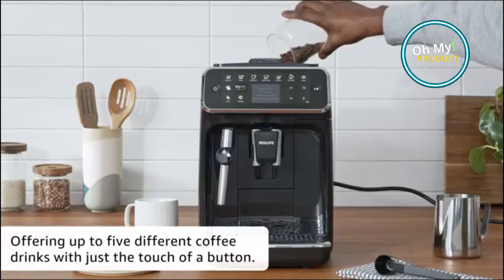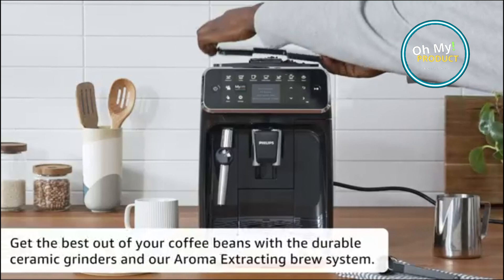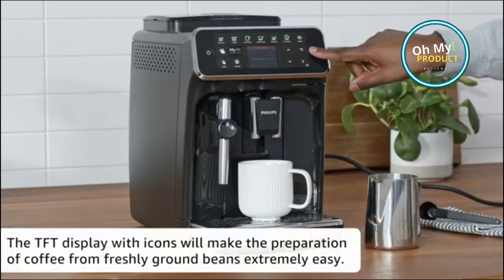It also has a brew pause and a keep warm function. It includes an aqua filter that removes impurities from the water, resulting in a better tasting cup of coffee. It comes with a 19 bar pump, which creates high pressure espresso for a rich and flavorful cup of coffee.